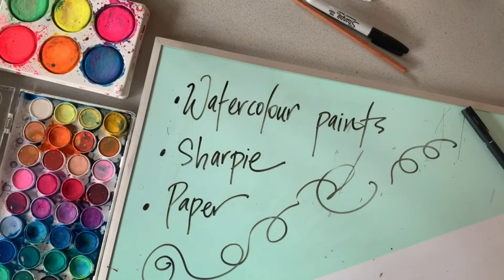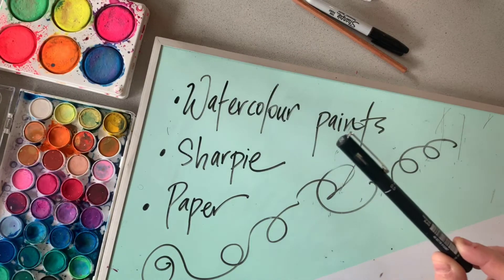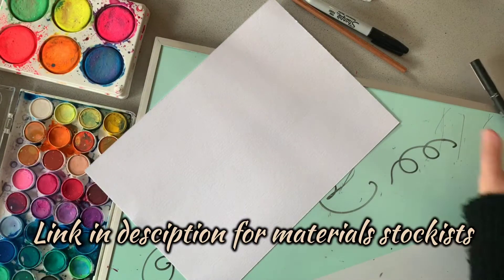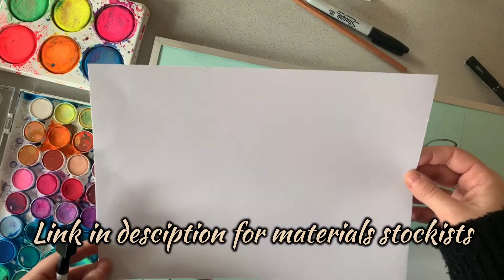All you'll need for this beautiful painting task is some watercolour paints. You'll also need a pen for some finer details and some watercolour paper. You can use normal paper but watercolour paper is a bit thicker, so it means that you'll be able to use the water a little bit better.